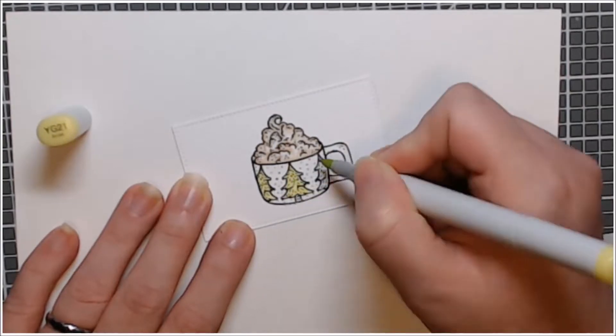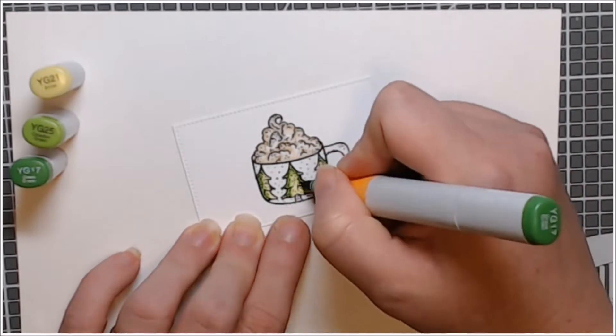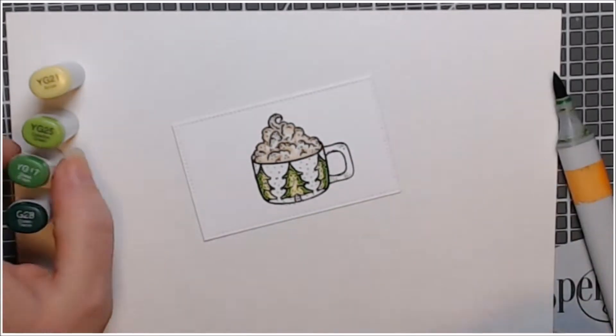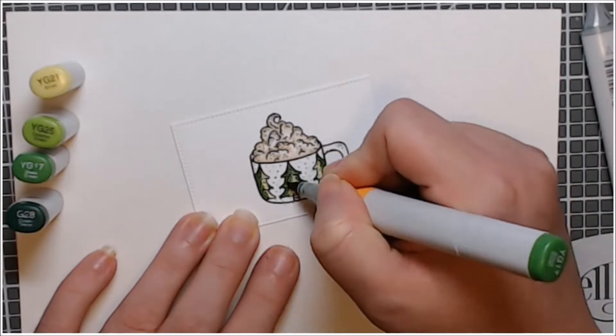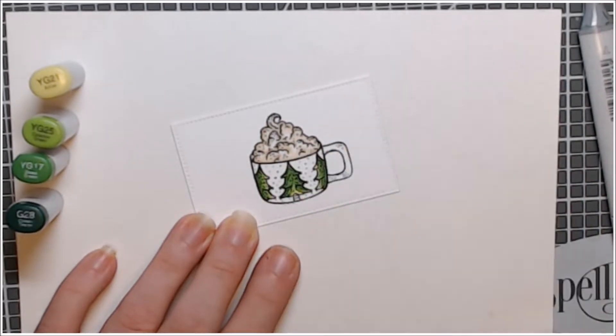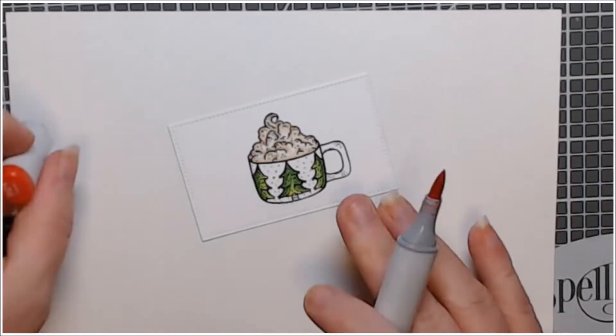I used some greens here on the trees: YG21, YG25, and of course my favorite Copic marker YG17. I did add a G28 in for some additional dimension. Sometimes that fourth marker is absolutely necessary in my opinion.